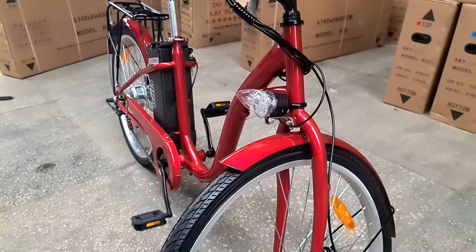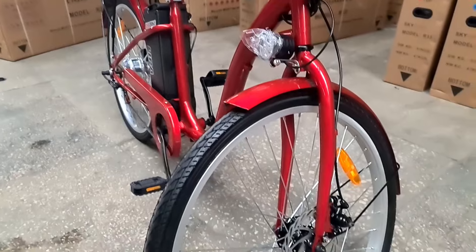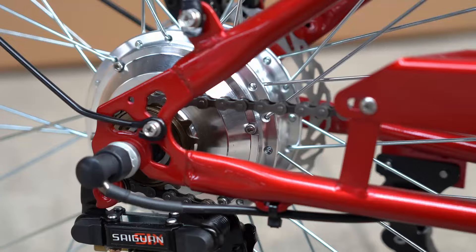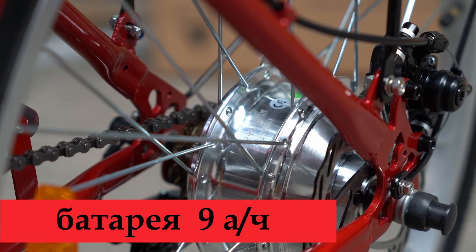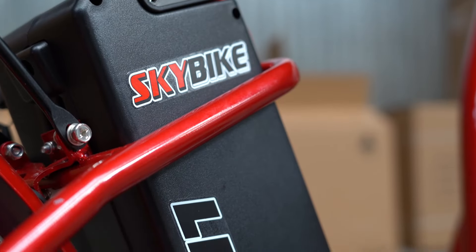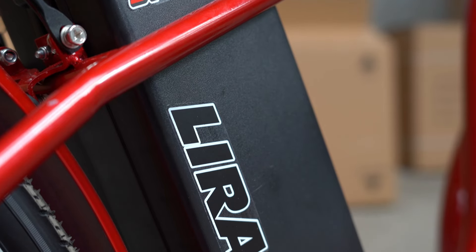Также качество покраски рамы и других металлических деталей стало не в пример лучше. На заднем колесе установлен электромотор мощностью 350 Вт. Аккумуляторная батарея ёмкостью 9 Ач, суммарное напряжение батареи 36 В. Набирают её из 40 литий-ионных аккумуляторов 18650.